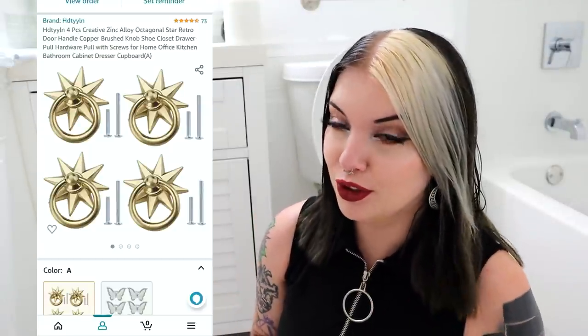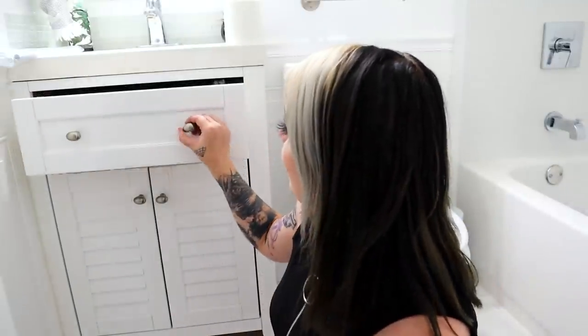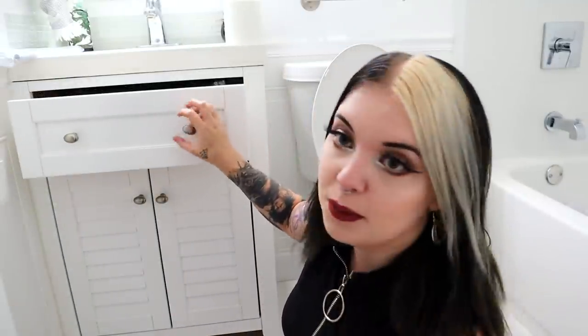The lighting in this bathroom is amazing. As you saw in the last coffee bar video, I wanted to use these little starburst handles with cute little pulls - we're going to put them in here. They come in a four-pack and I have two four-packs. We're going to change out these knobs; I've already put a bunch of stuff in this drawer as my regular everyday go-to, but I need the pretty knobs.